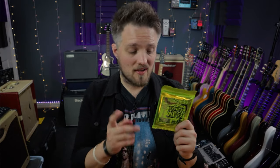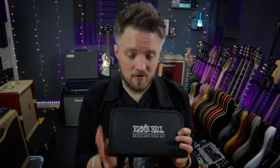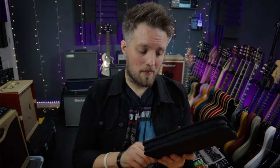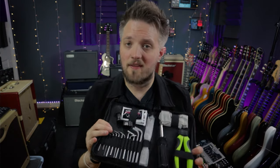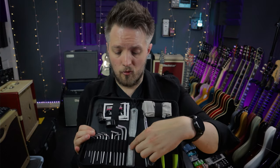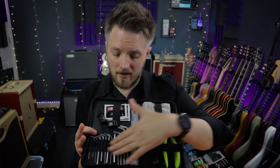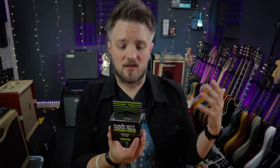Before you get started on your setup you need just a few simple things. First, a set of strings — I'm using Ernie Ball 10-gauge Regular Slinkies. I'm also using the Ernie Ball Musician's Toolkit, which has string cutters, a microfiber cloth, a screwdriver, a ruler for measuring action, cleaning wipes, a string winder, and the allen keys we need. I'm also using Ernie Ball Wonder Wipes combo pack, which includes fretboard conditioner, instrument polish, and string cleaner.